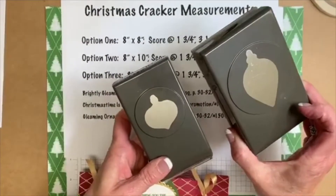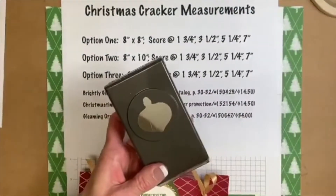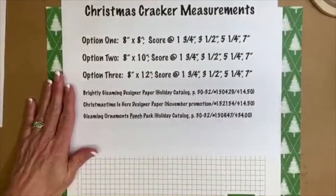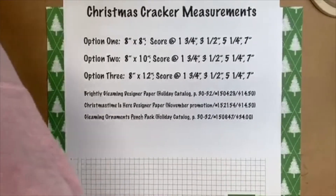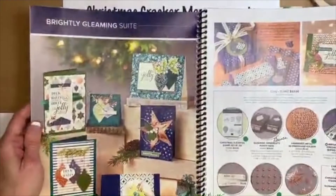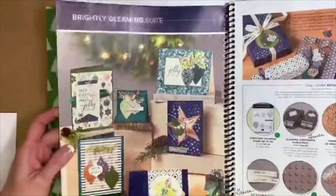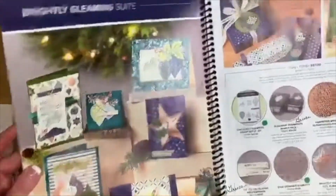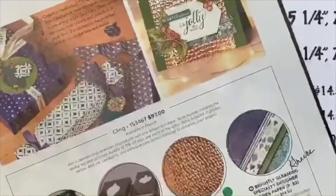This is a punch duo — this is the very first time Stampin' Up has bundled two punches to coordinate with a stamp set. Let me show you where you can find these products in your holiday catalog. We're actually going to start with the Christmas Time is Here, but while I have my catalog here, this is the Brightly Gleaming suite.